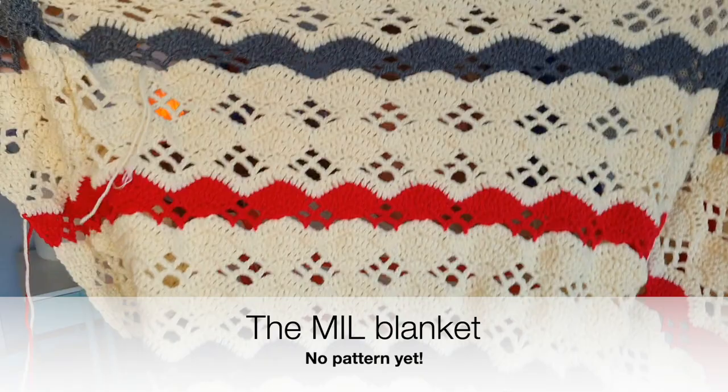They're known as — I've named them and I can't remember — Boho Crochet Hearts. So use that hashtag if you make them. I'll link to the video — there's a video tutorial where I go through step by step how to make them.